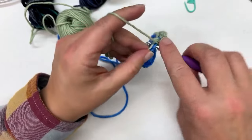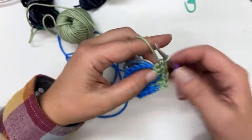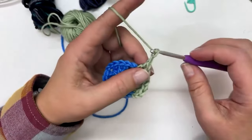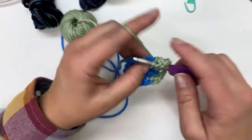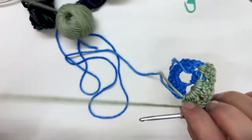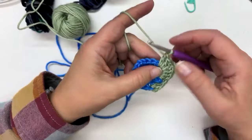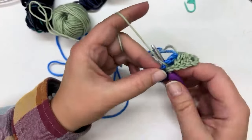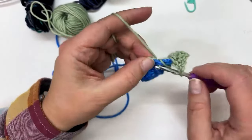In granny squares, we're building a square that has corners and non-corners. We only chain one between double crochet clusters that are not in the corner. So after you've done those first three double crochets, just chain one, and we're going to work three double crochets over here in this corner. I chained one, now I yarn over and dip down into this second corner, pull the yarn over up, and finish my double crochet by pulling through two loops then through two loops. The longer I carry the yarn tails, the more secure those ends will be.